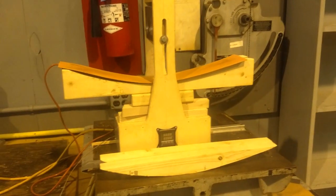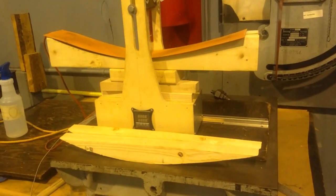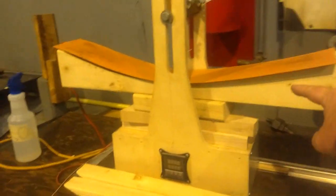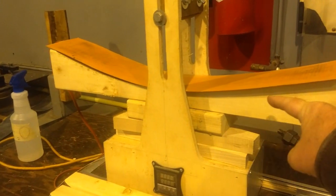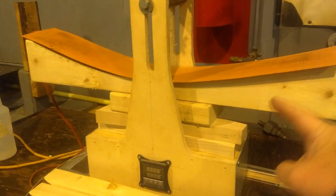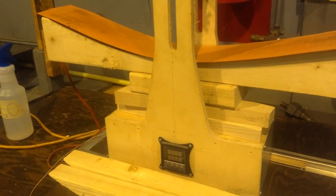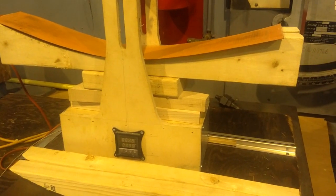If you want to find out more about universal side benders, just Google 'universal side benders with luthier tools.' It's basically just a form cut out of a 2x4, and we have a silicon heating blanket set across there and a little PID heat controller. We're going to use about 130 degrees Celsius to make our bend.